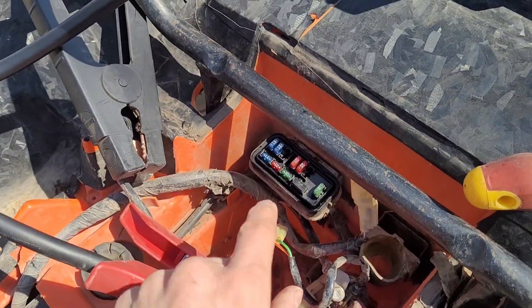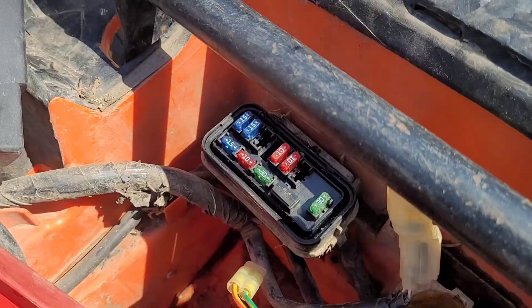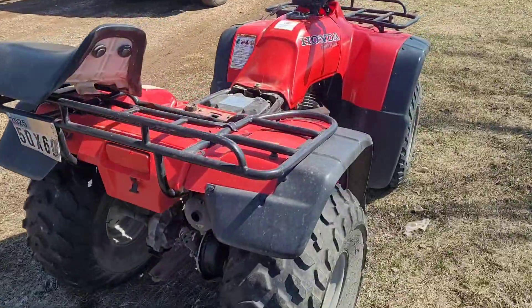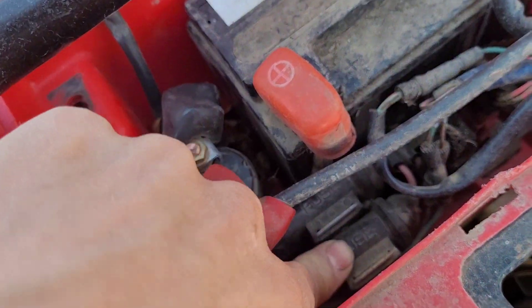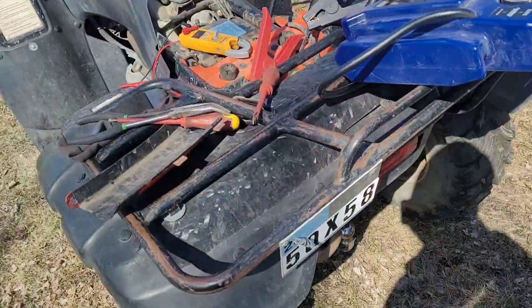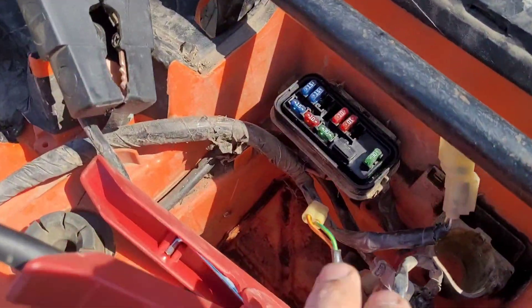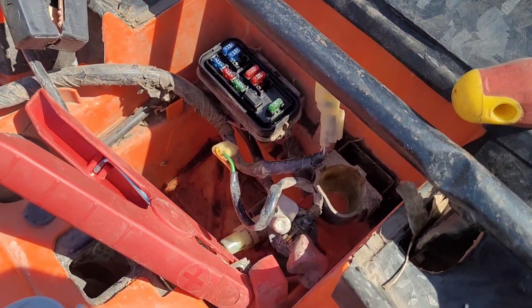These four-wheelers are, I think, some of the first ones that actually have the fuse box in here. If you've got an older, slightly older one like this, you might just have a couple of fuse pouches. Depending on your model, you're going to have some sort of fuse box or pouch that you can check.